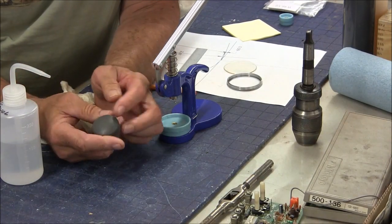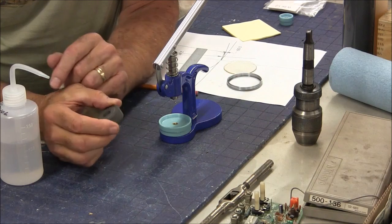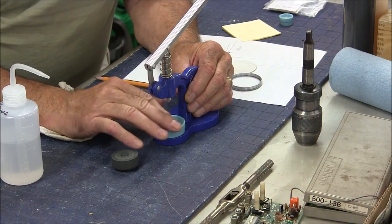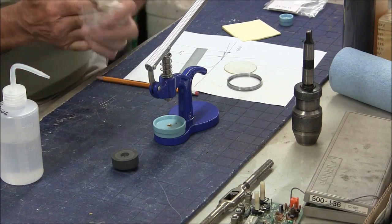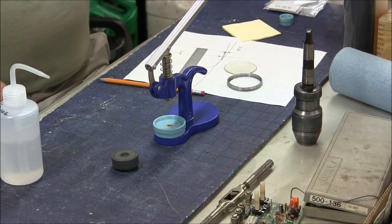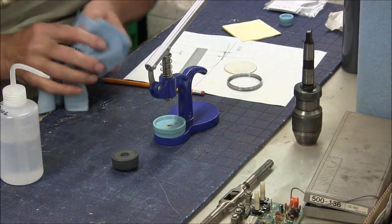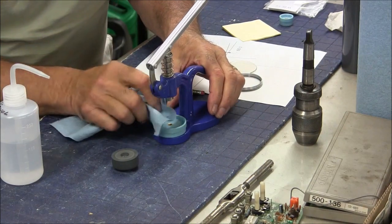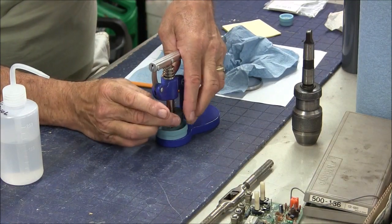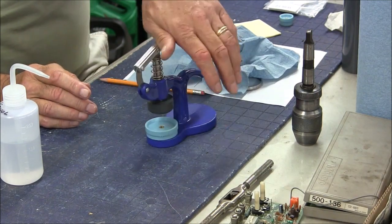Here's the little hockey puck I made on the lathe. We'll try this the easy way first - use this new top die that I made and use the existing bottom die that came with the press. I don't think the bottom is going to be as critical as the top. Let me wipe the goo off my fingers, make sure everything's clean. Installing this on the press now.